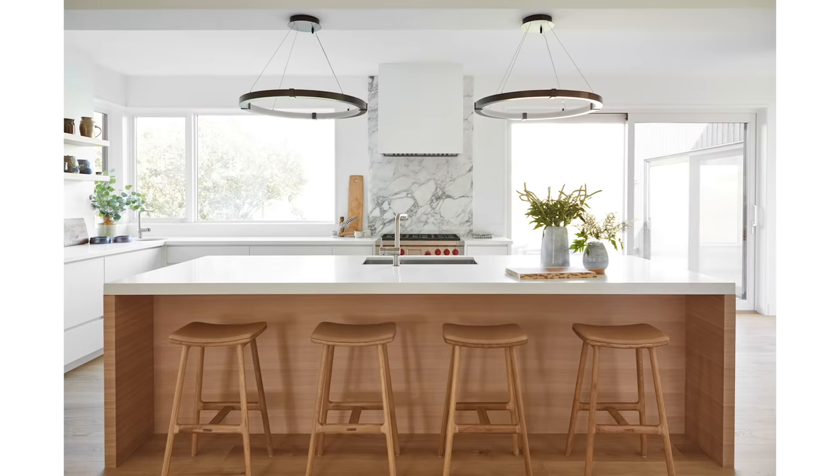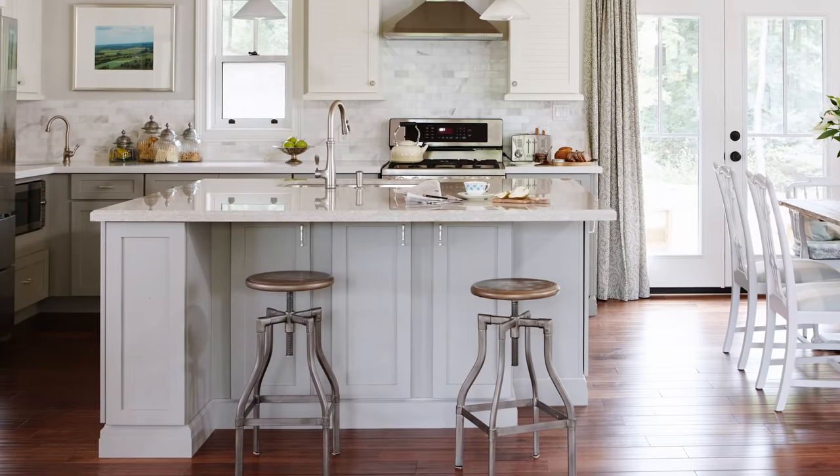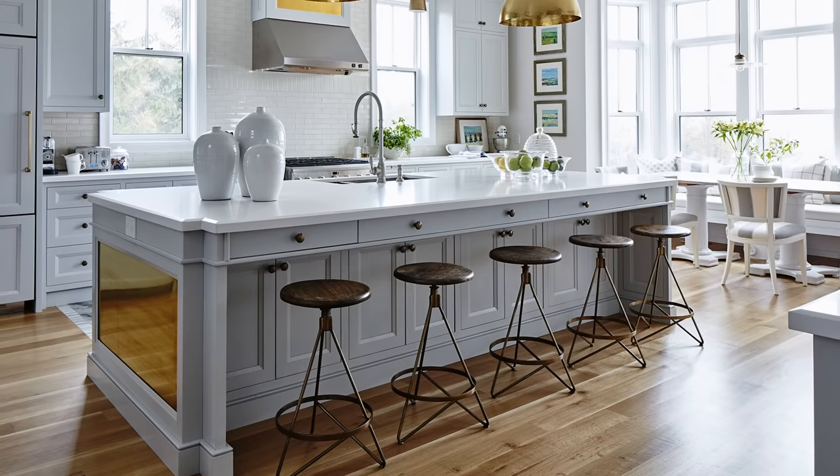Thinking about a kitchen reno? Today's design lesson is on kitchen islands. Before you sign your name on those final kitchen drawings and order up your island, I want you to remember one thing. Sarah's got all the answers — that is how you get the kitchen of your dreams. Stay tuned.